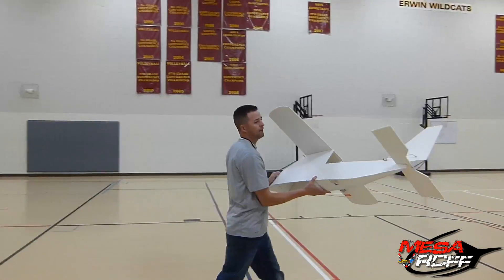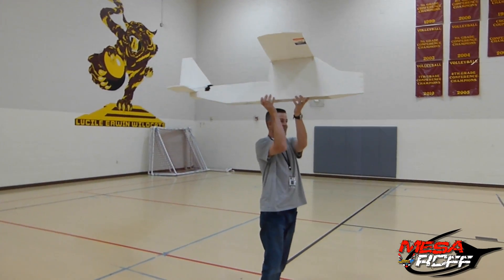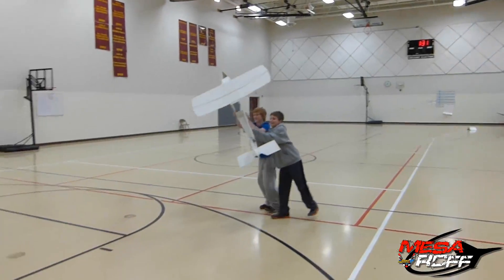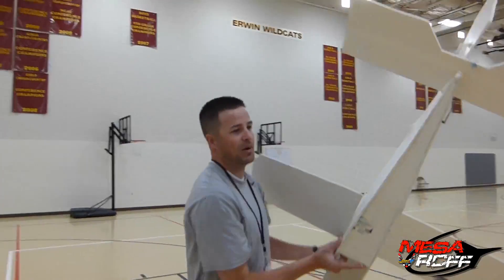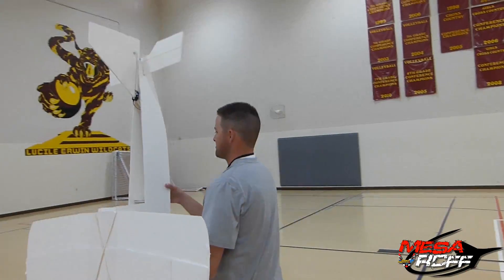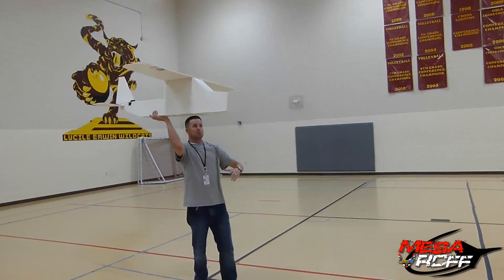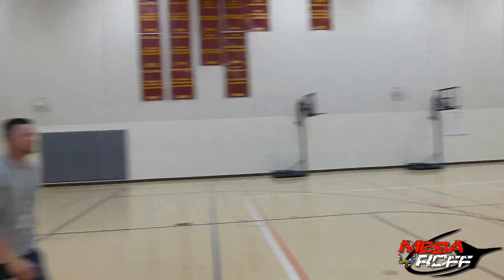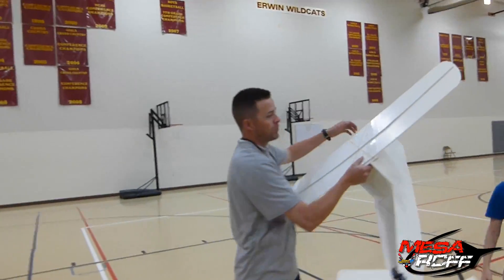Back it up a little bit. Ready? Pull. I'm heavy on the back still, but I think that was just kind of the way I threw it. So it still wants to tail a little bit. We'll go ahead and put some washers in the front and do another test.